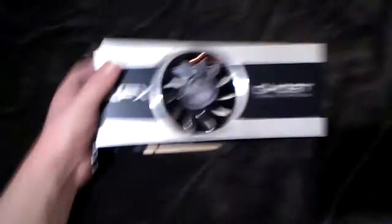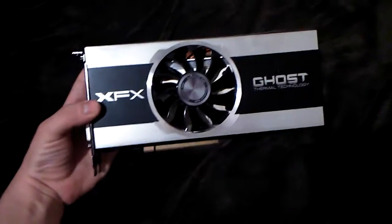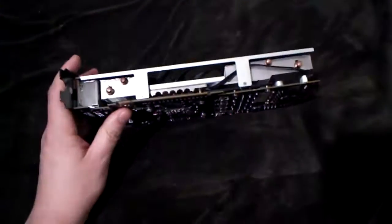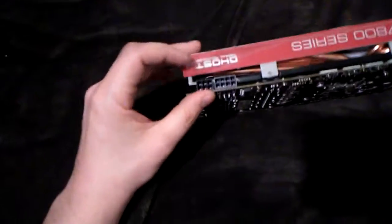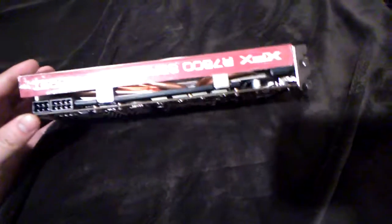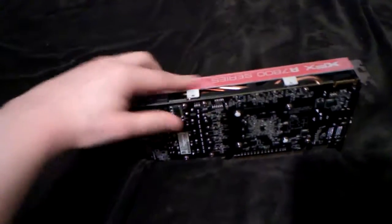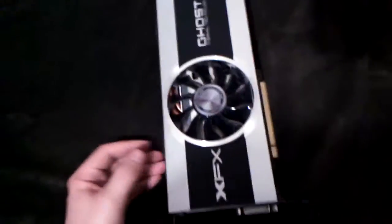It's a 2-gigabyte version, which is just enough for all the modern games. It's actually the first GCN card, and it basically supports DirectX 12 and almost all of those new technologies. It's enough for barely any game, but it's also very power hungry. As I heard, it's not noisy but it runs hot. It requires a 6+8-pin connector, so I'm really not sure my power supply is enough.